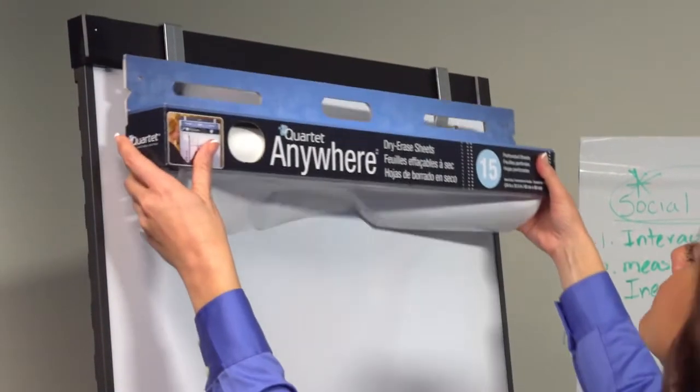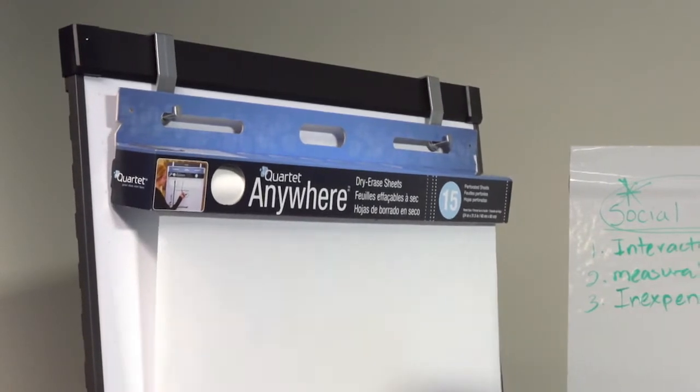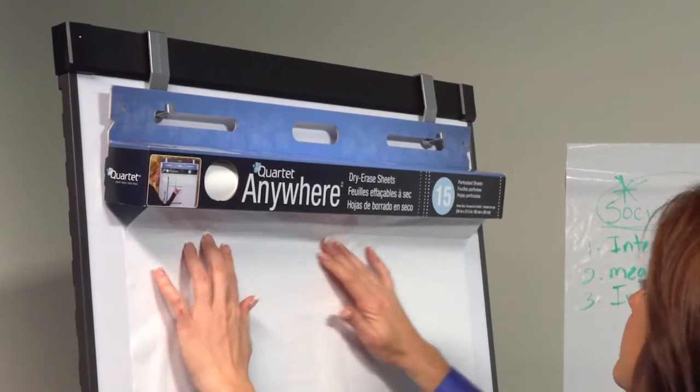Quartet Anywhere Dry Erase Sheets make any wall, window, or door into a dry erase surface. Tear off as many sheets as you like and you're ready to start your meeting.